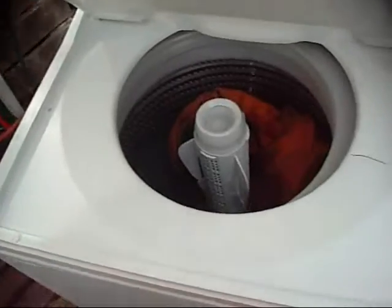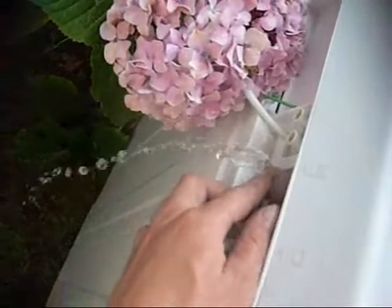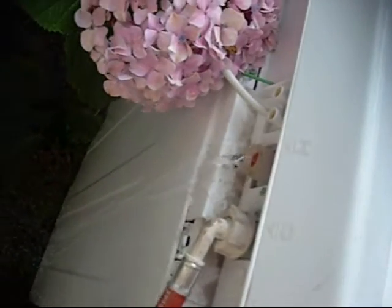Let it do its thing. It is spinning while it's filling. But the hot water valve is leaking — that's not good.